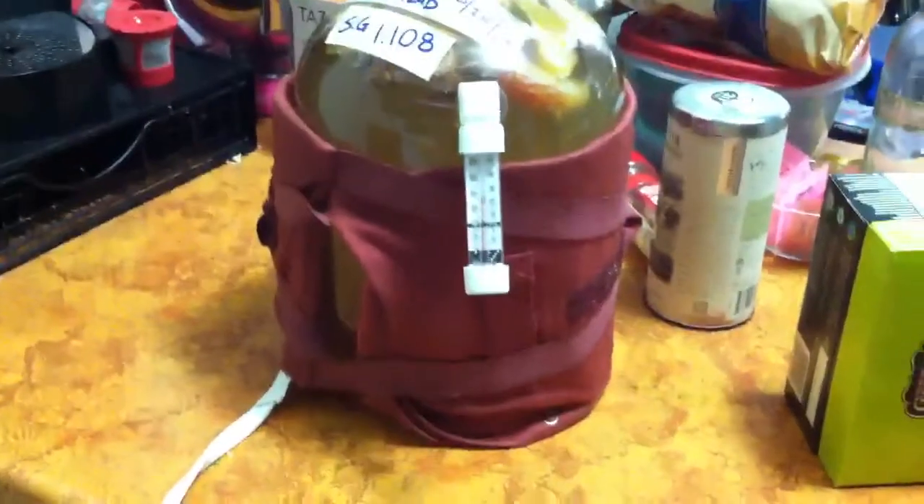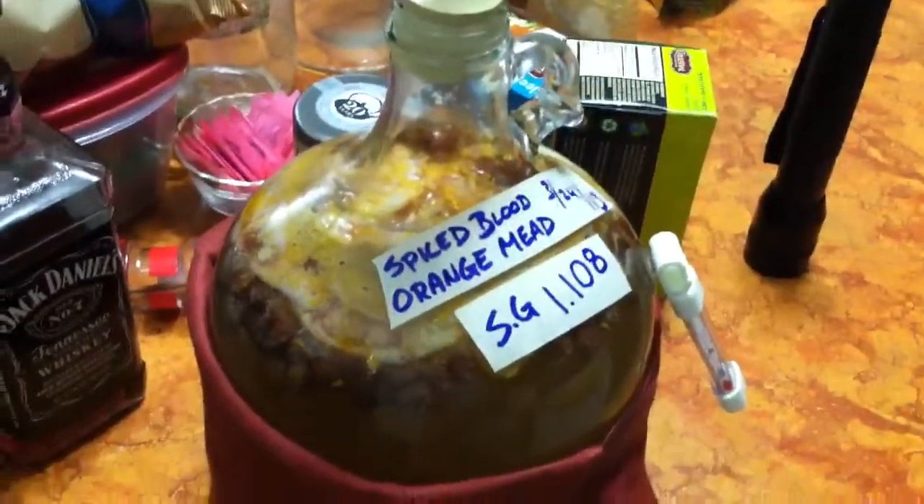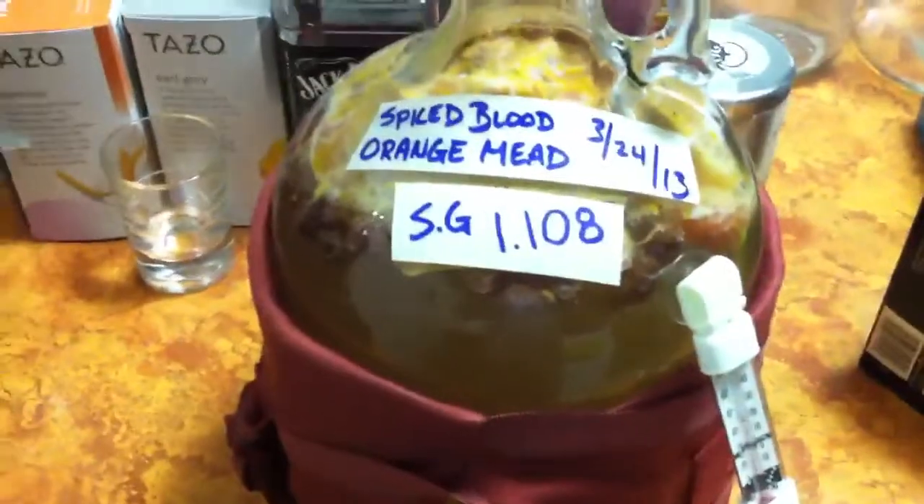There's my foam wrap. I found out it was a little bit chilly last night, so I wrapped a heating pad around it and kicked it on low for a couple of hours. That seems to have bumped the temperature up enough to get the fermentation running. I hope you guys enjoyed it and we'll be checking back periodically.